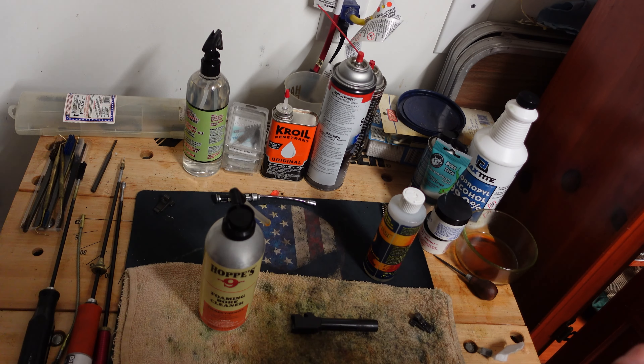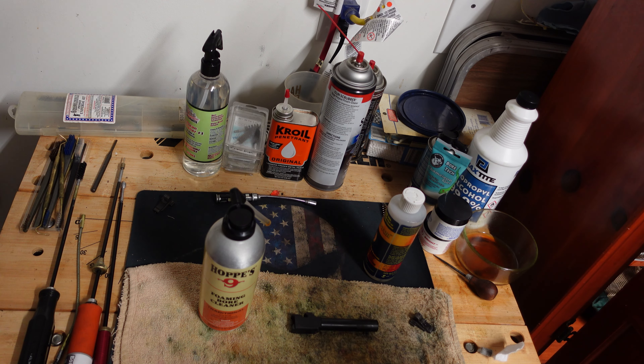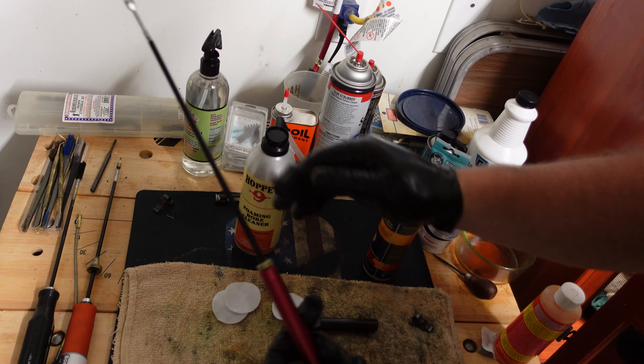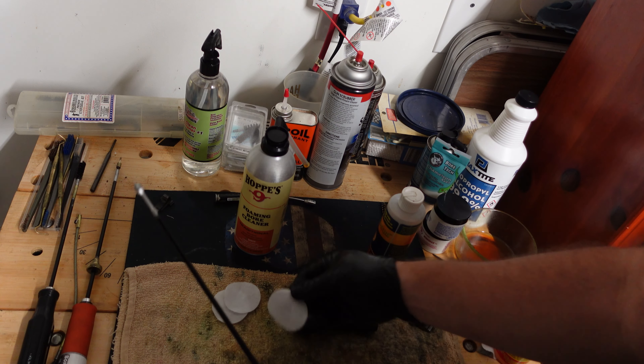We're getting ready to run our patches through. Let's take a look at what kind of colors to expect. If you see blue, that's going to be your copper — that's a blue color, it's very evident. Carbon comes in brown, and anything you see that's black is powder fouling. So that's pretty much the three colors that you see, and we're going to see those for sure. This clean rod is a Pro Shot rod — I'm a big fan of Pro Shot.